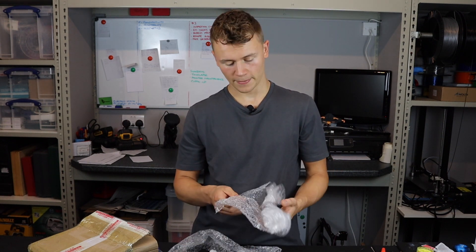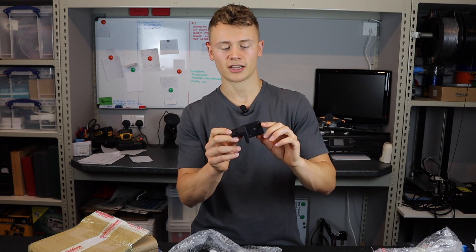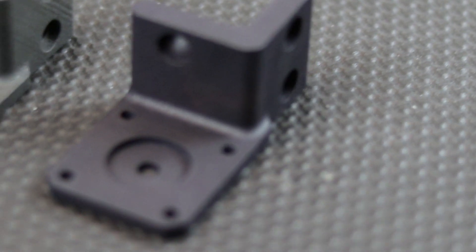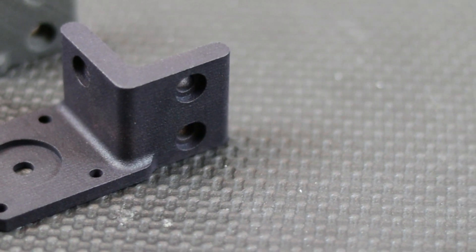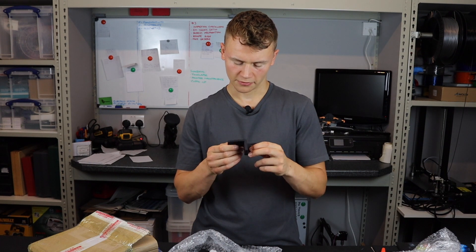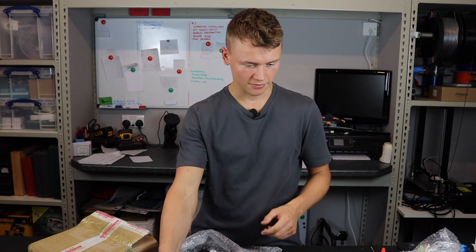I imagine this will be the multi-jet fusion one — yes it is. So this is a stepper motor bracket which I designed for a 3D printer that I'm building and it's absolutely flawless. Really can't see any issues with this print at all. You can't tell that it's 3D printed to be honest, unless you're familiar with how these parts look — they've sort of got a textured effect. It doesn't have the traditional layer lines and I'm putting a fair bit of force on that and it's holding up. Very pleased with that one.